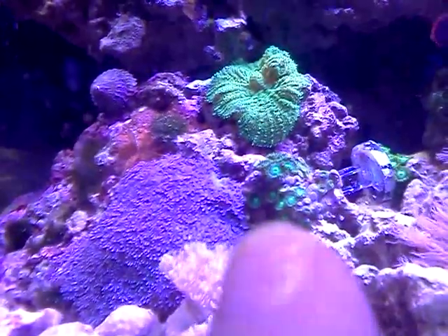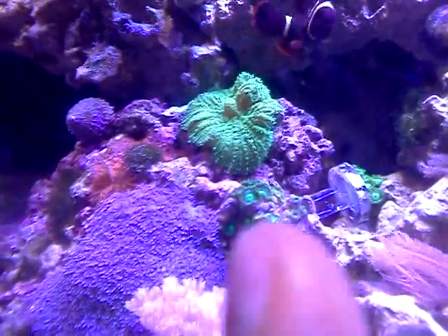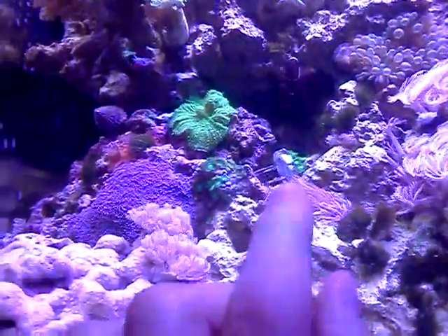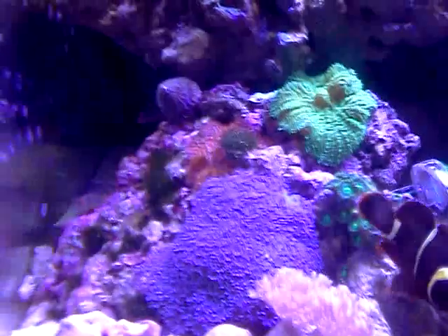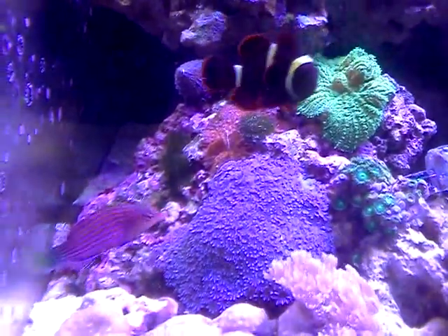These zoas aren't doing very well for some reason — I don't know why, because I have SPS growing. They were one of my original zoas that I had, so I don't know why they're not doing too great. But this is a zoa frag that I did the other day. The frag kind of fell over, but I'm probably going to sell those or eventually do something with them. And these are some — I don't really know what you call them — I just call them little blue snowflake polyps or whatever. I'm not really sure on the scientific name, but they're a really easy soft coral to grow.